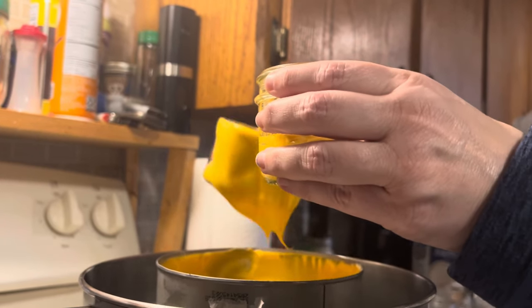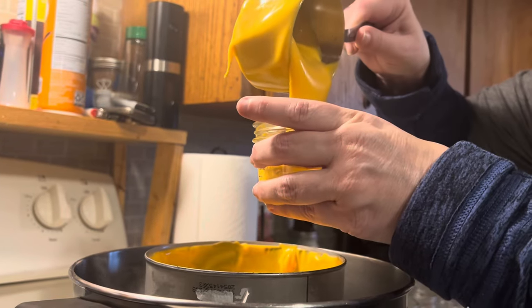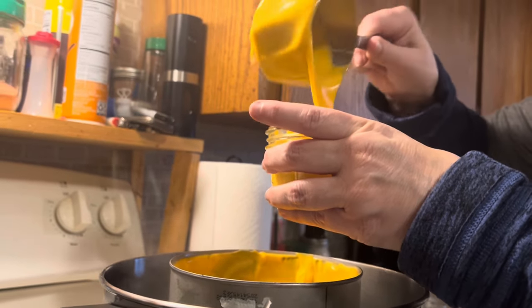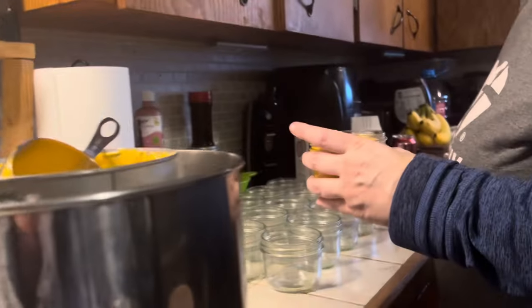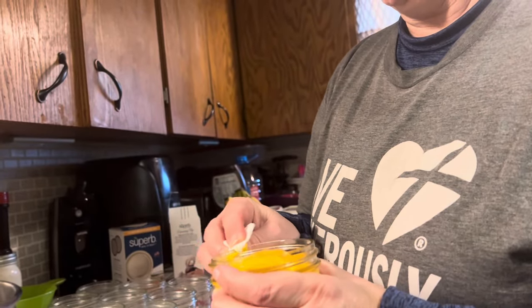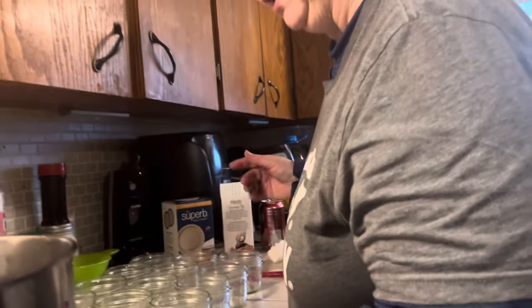It's really hot, so you have to be careful. My funnel will not work. I want to leave a good one-inch headspace — that's probably a little much, I may have to adjust this one. I'm going to wipe the rims off immediately. I may have to take a little out of that because I didn't leave enough headspace.